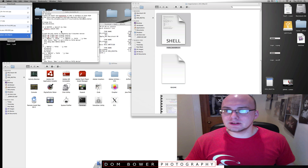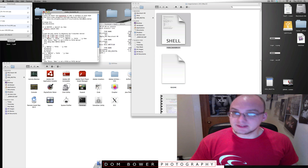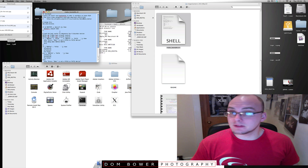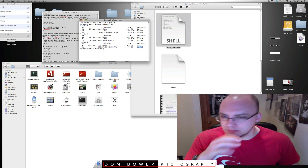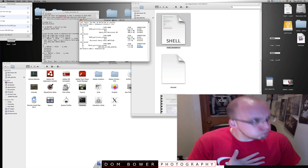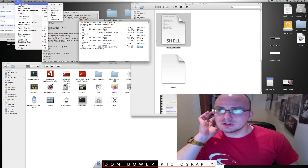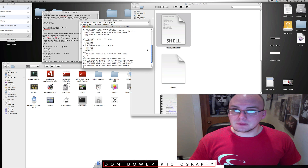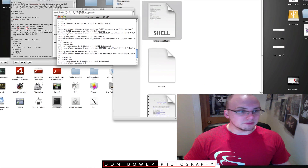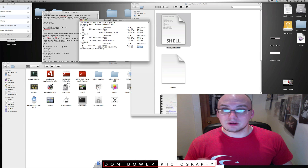We go back into the disk make bootable script and take out the placeholder — press delete and paste with command V. Then copy everything in the script — command A then command C. In the Terminal, open a new window and command V. You'll notice my memory card has disappeared over here. That's what it's meant to do — it's unmounted the memory card.